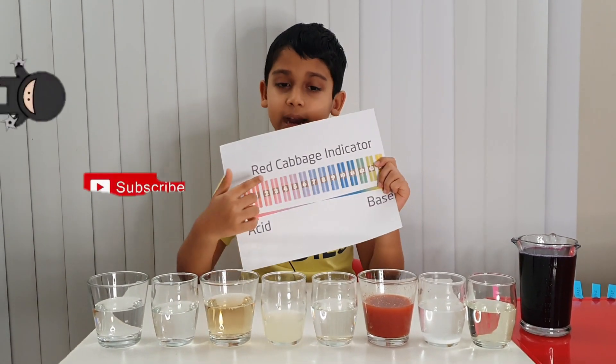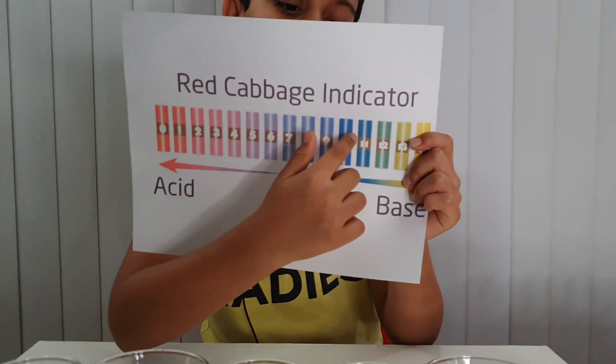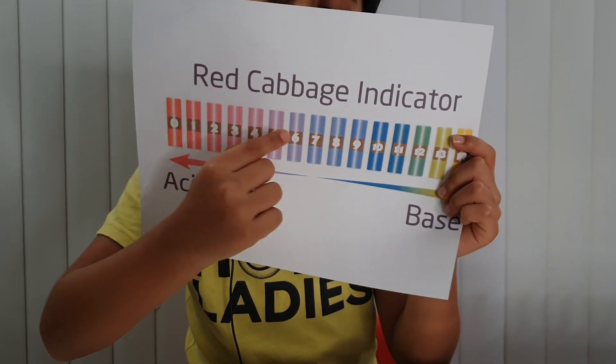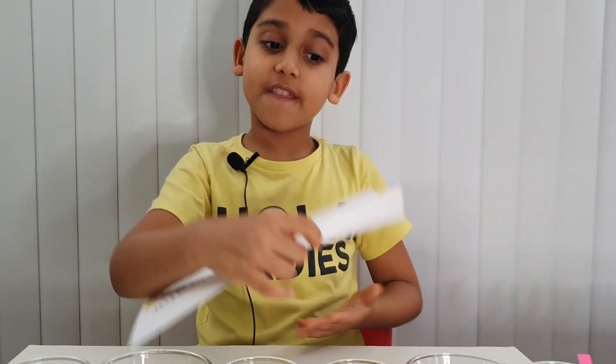For this we're going to need a red cabbage indicator. Don't use litmus paper because red cabbage gives different colors. If it's a bit bluish, yellow, or green then it's a base, but if it's reddish or pinkish it's an acid.